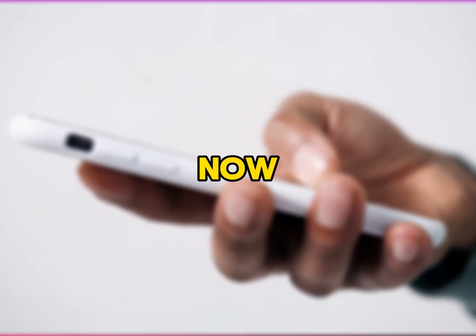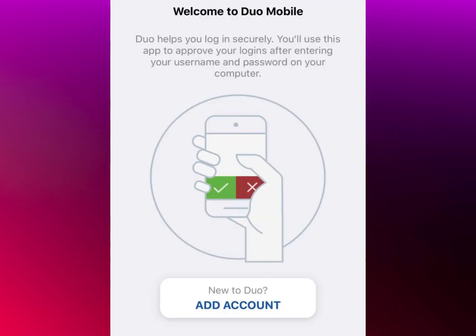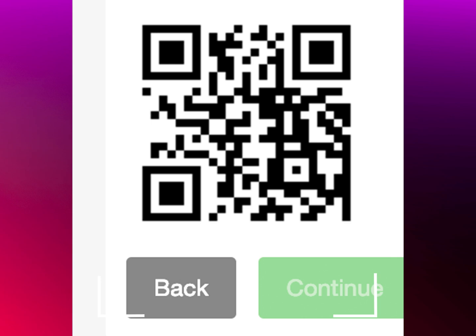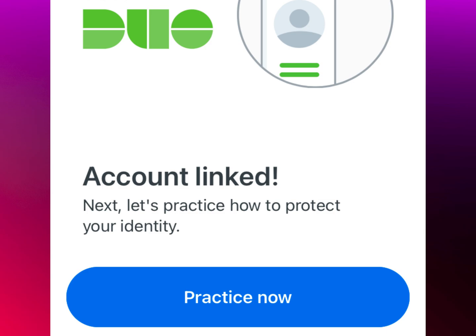Add your account on the new phone. Use your new phone to scan the QR code from your old phone. Open Duo Mobile on your new phone and tap the plus button or Add Account. Use the camera to scan the QR code displayed on your old phone. This will link your new phone to your Duo Mobile account.